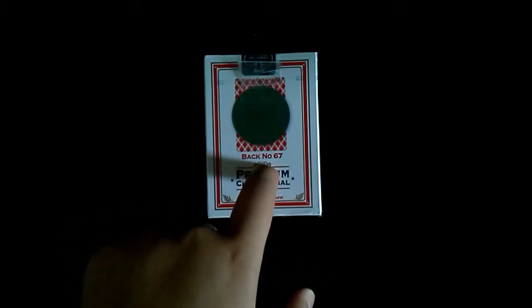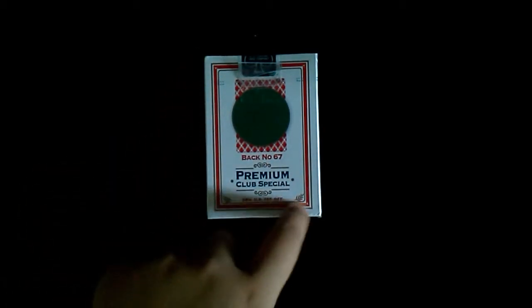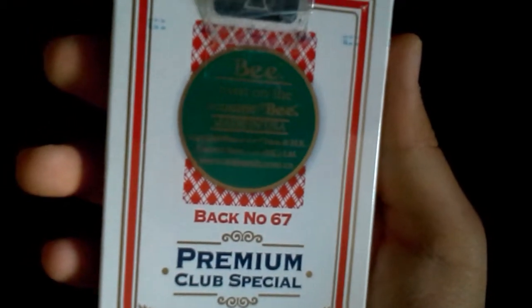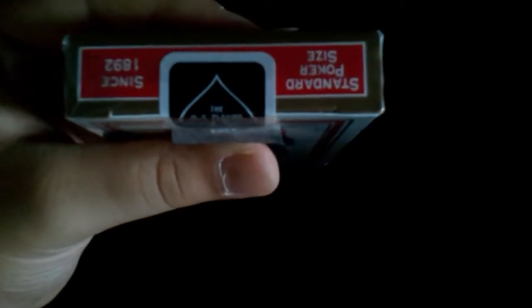On the back, obviously, with the back design of the deck. There's a sticker right here and it says Bag Number 67, Premium Club Special. There's a white border, red, and white. And there's the U.S. Playing Card Company seal right here.